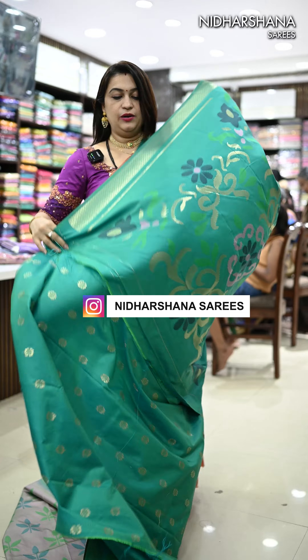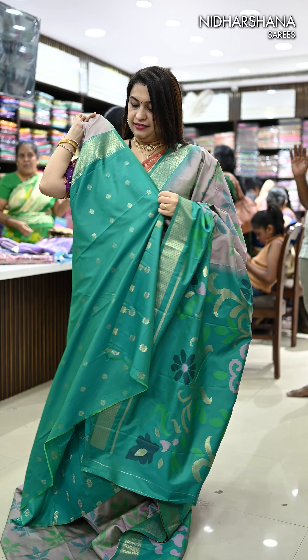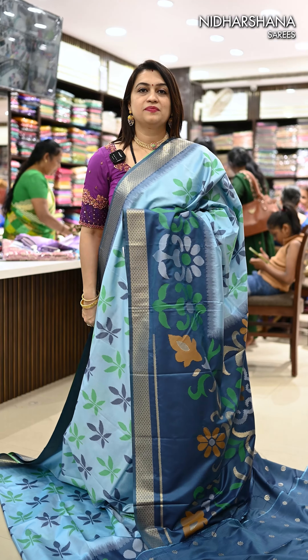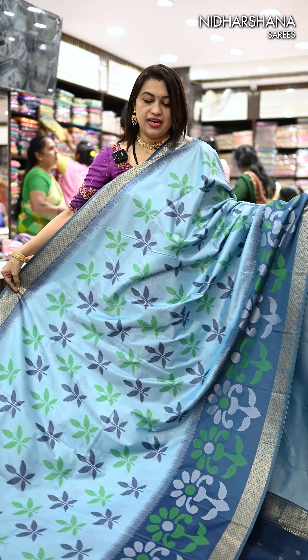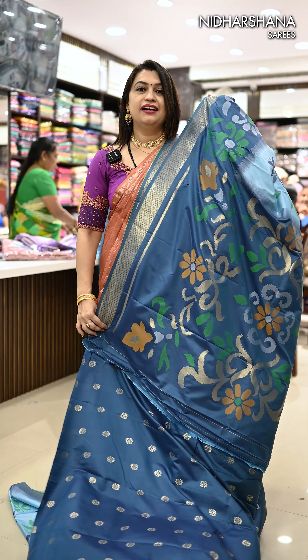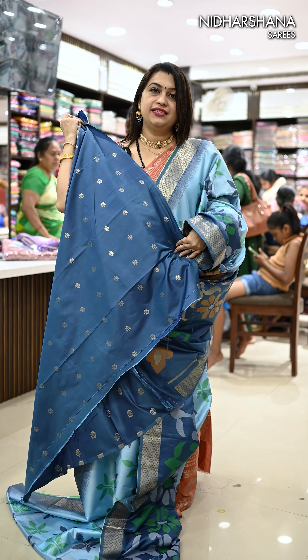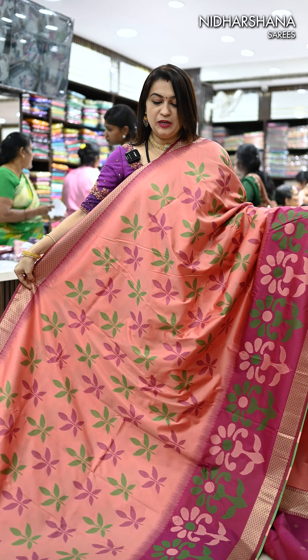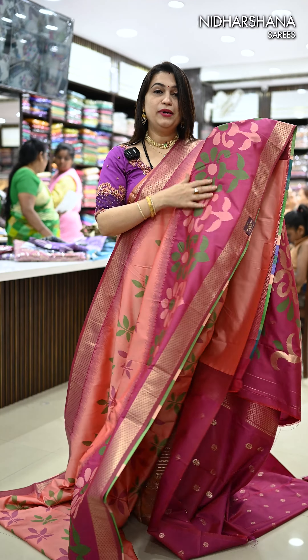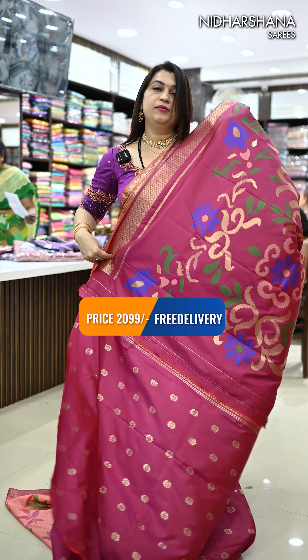That's the pretty pallu and the beautiful blouse piece for that shade. One more pretty shade in this catalog is a beautiful pastel blue with navy blue color borders, and that's the beautiful navy blue open pallu with a matching blouse piece. Another pretty shade is a beautiful peach orange with magenta color borders and a beautiful magenta color pallu.